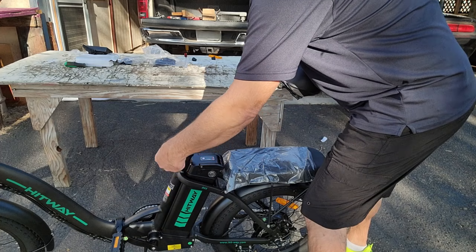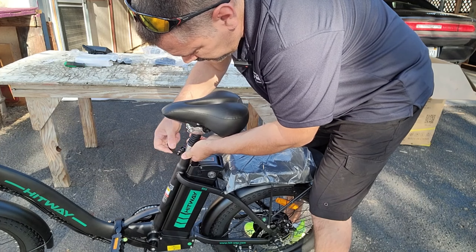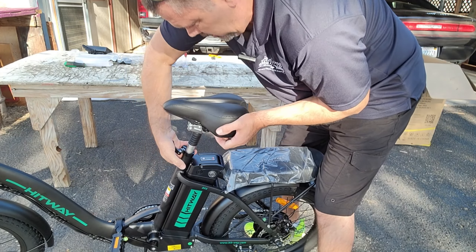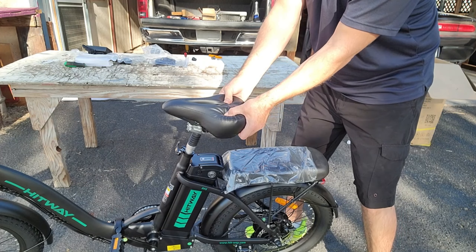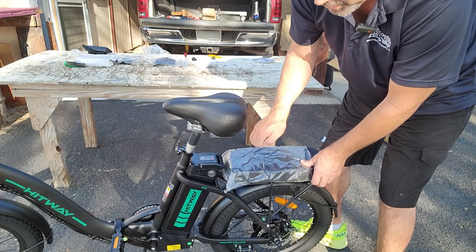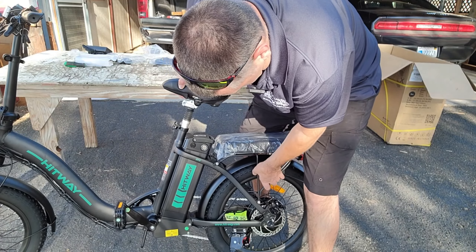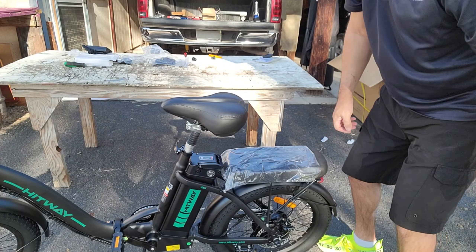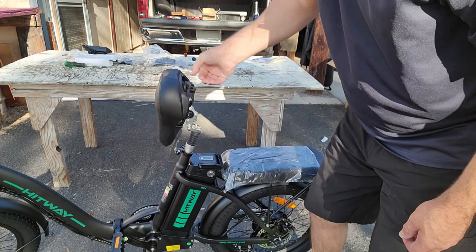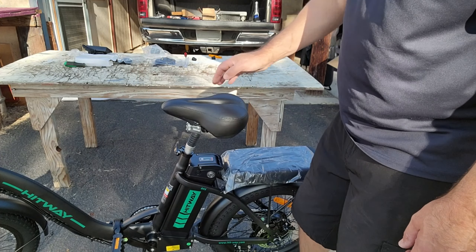To put the seat in, you got to loosen or open that clamp. Put the seat in and tighten it up. Look at how much padding there is on this thing — and the back here too. It's holding me sitting here bouncing, but I'm not sure how much that's rated for. That little lever is so you can get the battery out without taking the seat out.